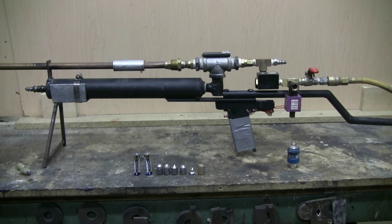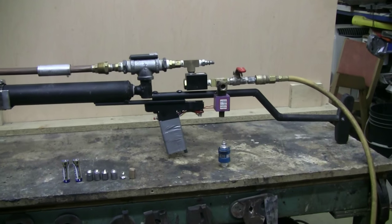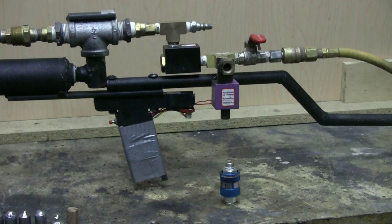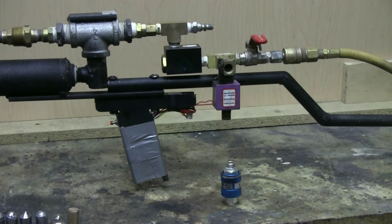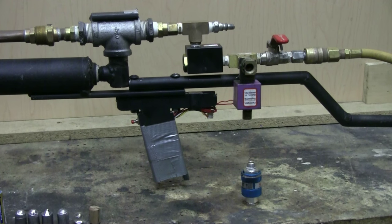This is piloted in turn by a small eBay-sourced QEV. I used to be using the slide valve shown as my triggering valve, and I had it linked up to the trigger by a mechanical assembly, but this didn't work very smoothly. So I removed the blue and silver slide valve that's shown loose, and I replaced it with a solenoid valve.